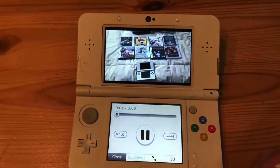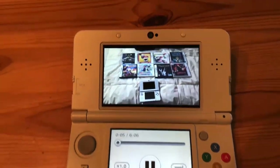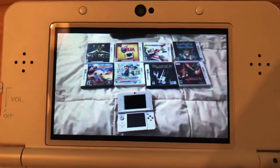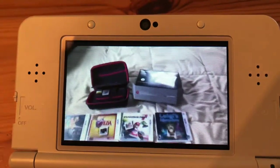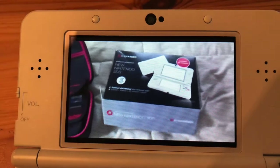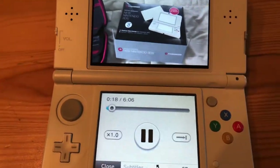Welcome back to Stealthy Wombat Gaming. Today we'll be covering the question: should you buy a new Nintendo 3DS in 2022 — is it worth it? I personally got mine from eBay.